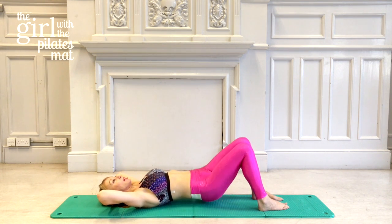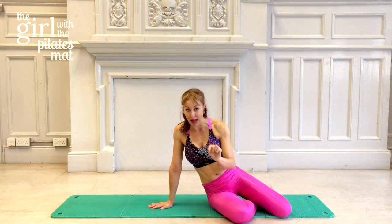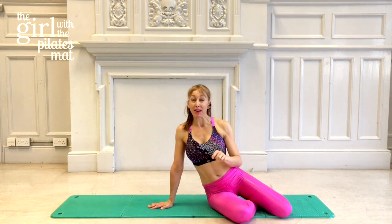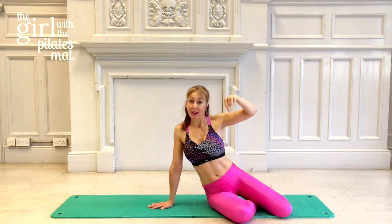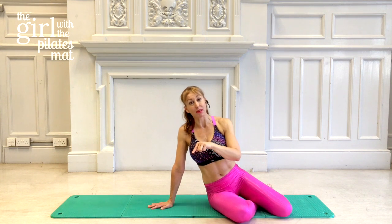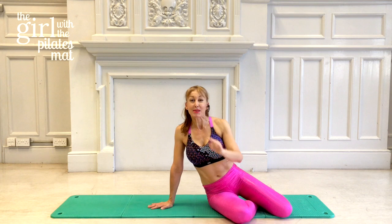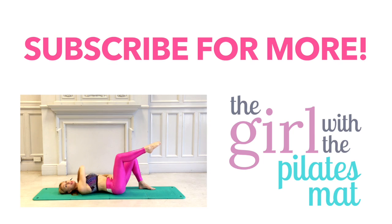That is the first of your Beginner's Pilates classes. What I'd love you to do is play this one again and keep working on those exercises — the more familiar you get with them, the better it's going to be. If you like it, click the like button, and if you want to carry on, there's a follow-up to this straight afterwards that will take you on to the next part of the class. See you soon, thank you.